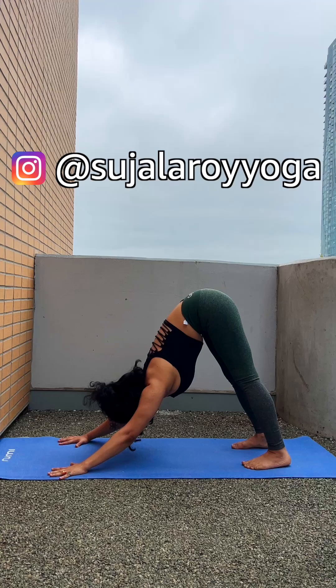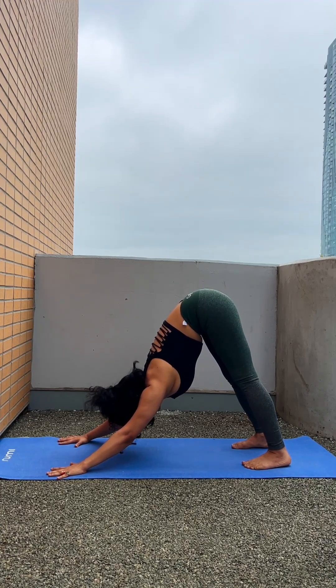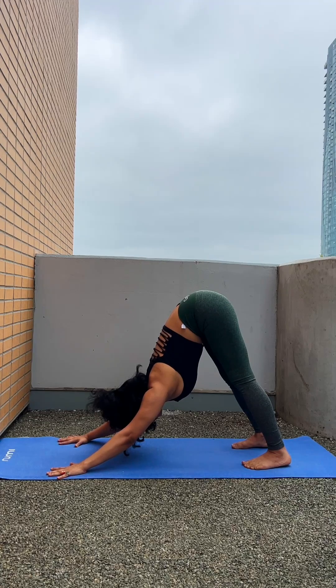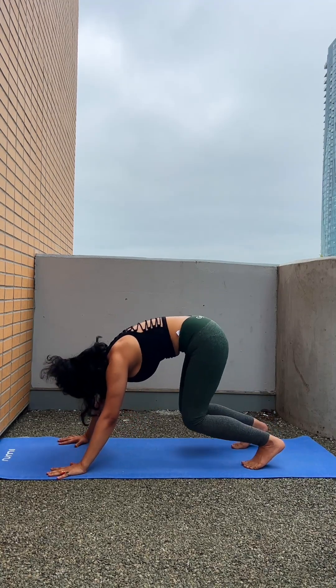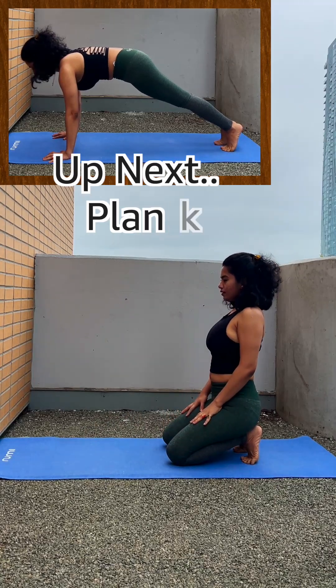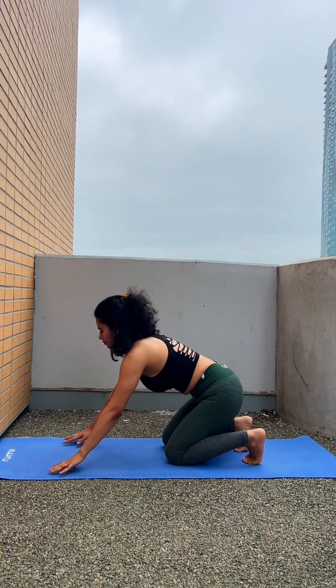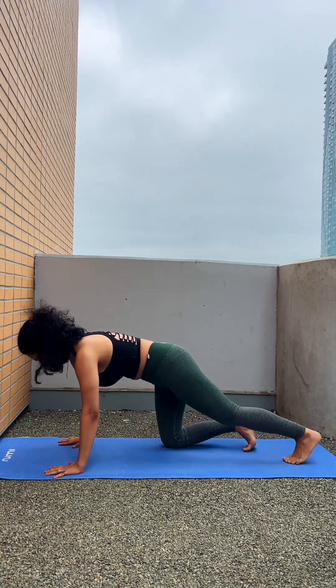Try to keep your heels down as much as possible. Sometimes your heels can be up — in that case you can use a block or fold your mat and keep it under your heels. Every asana you have to practice at least 30 seconds to one minute each time to get more effective results.